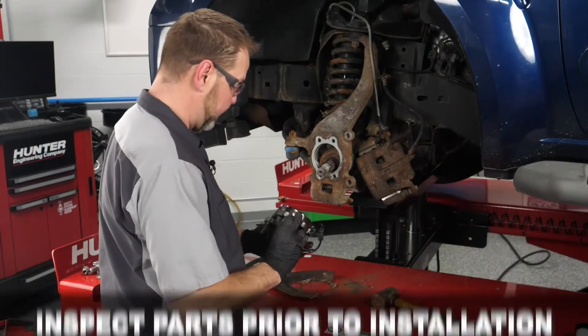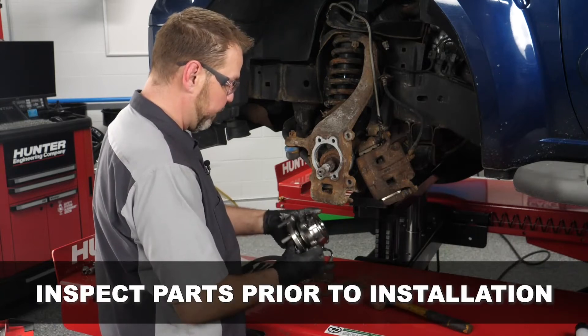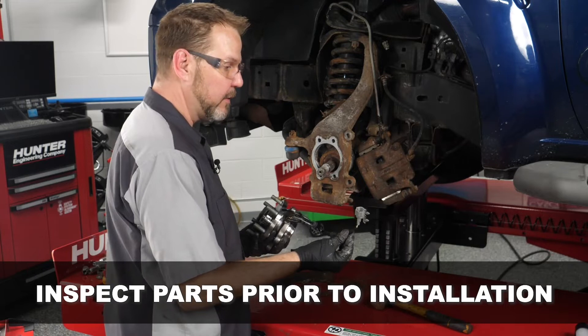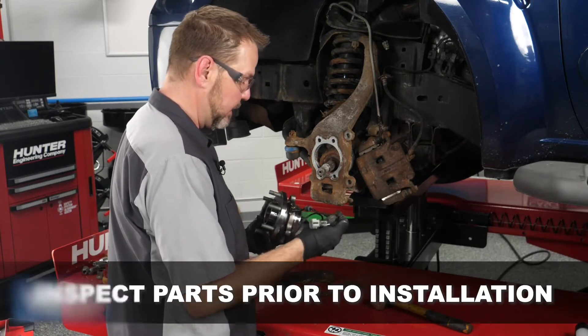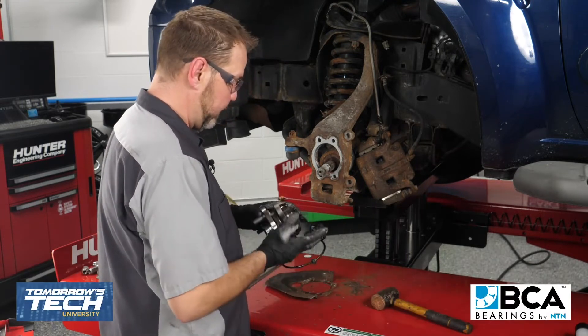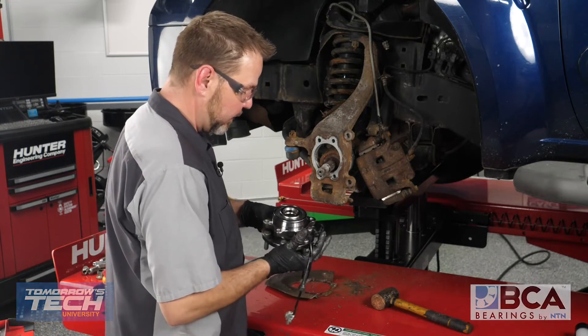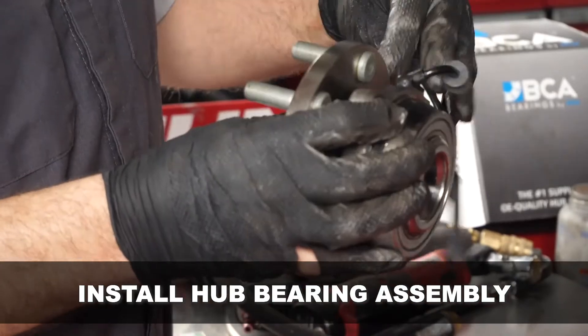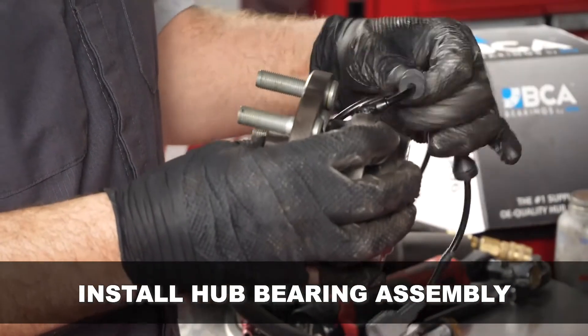Always a good idea to inspect everything before you put it in — make sure it's the right one, make sure that the connector is the same as what you had removed. Everything looks really good here, a perfect match. We're going to go ahead and start reassembling this, and of course installation is going to be the opposite of removal.